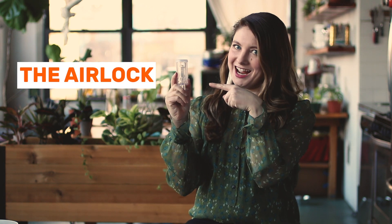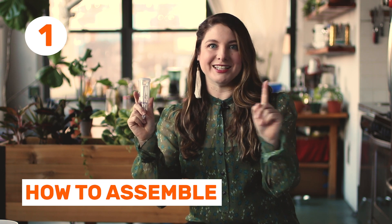Hi, I'm Erica from FarmSteady and today I'm answering your most asked questions about the airlock. Question number one: how do I assemble it?